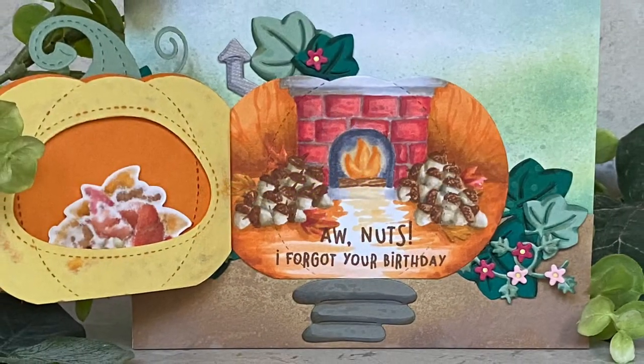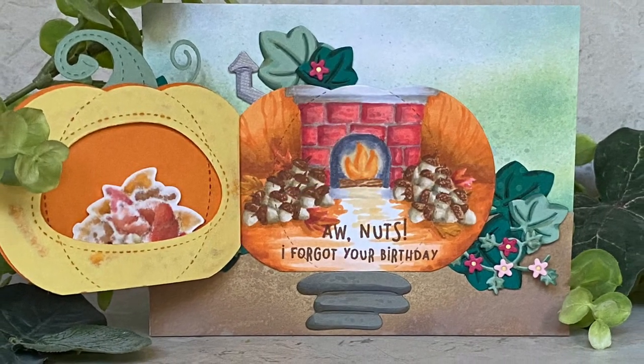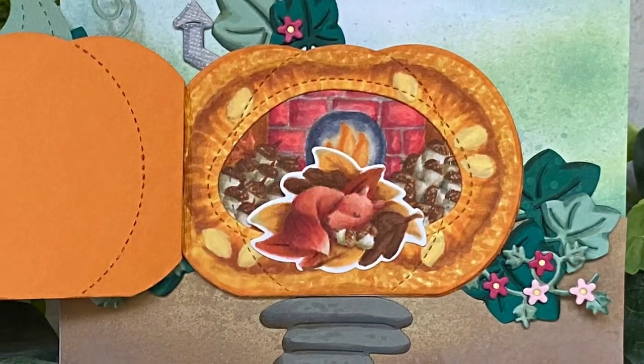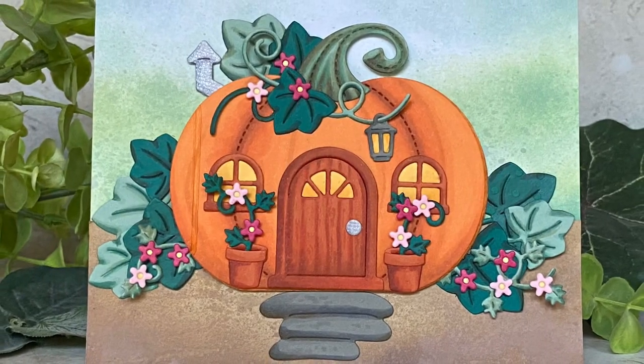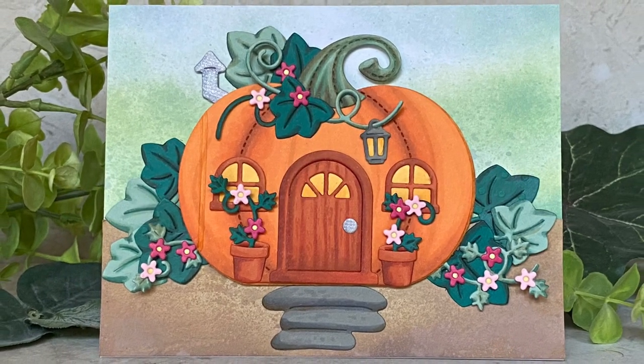I hope you enjoyed this journey into the center of a pumpkin to see what's inside, and I hope it inspires you to carve out a paper pumpkin for yourself. Thanks for watching and have a great day. Bye!